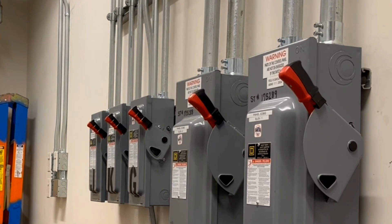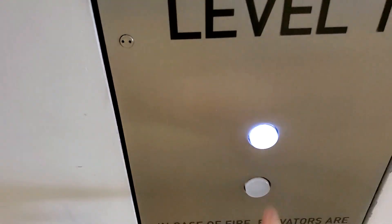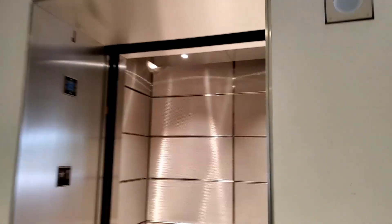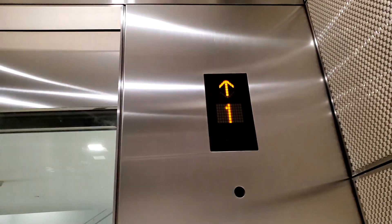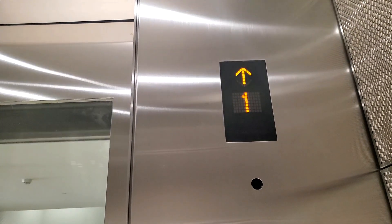This is the main power that comes in. All right, we're going up. Go up to the top floor and take a look.